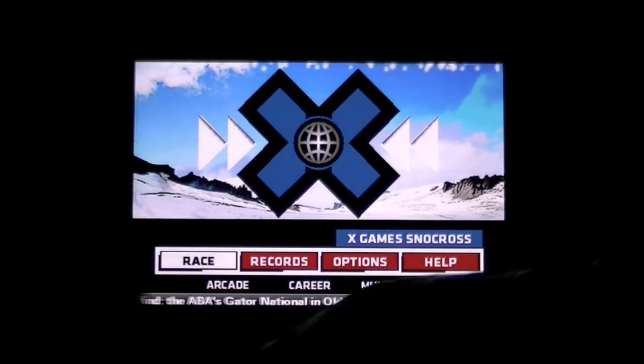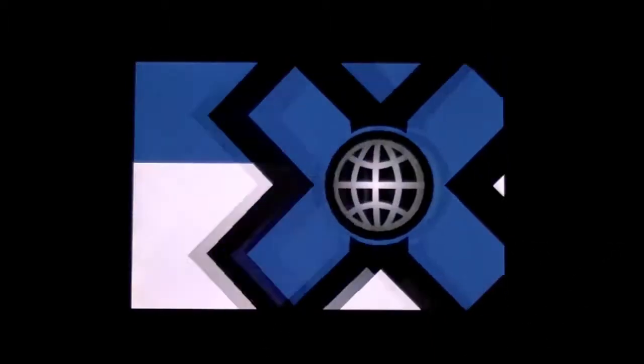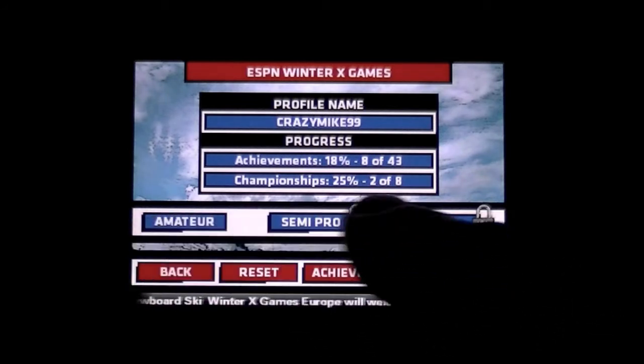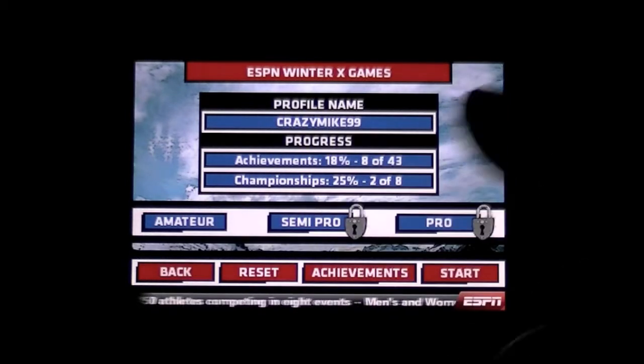Arcade is going to be more of an arcade racing — probably a single game. Career is going to be a series of races where you complete 8 separate events, and each event has 5 levels of gameplay, so you're going to get about 40 levels of gameplay. There are 3 different difficulty levels, and in each of those you get all the gameplay over again in Semi-Pro and Pro.